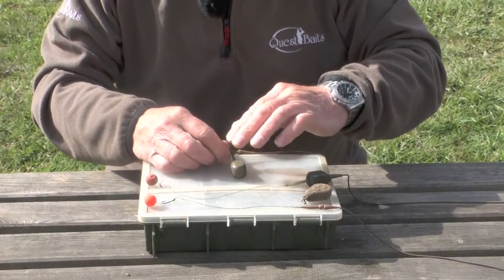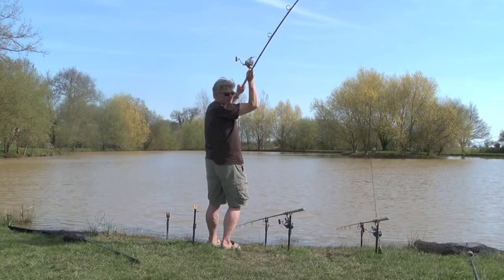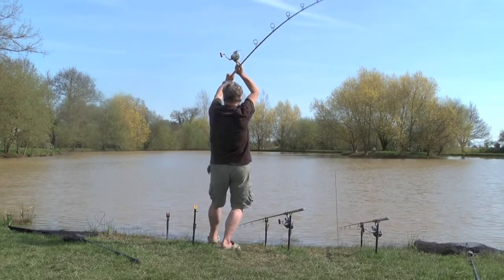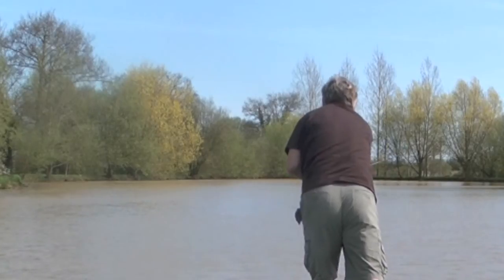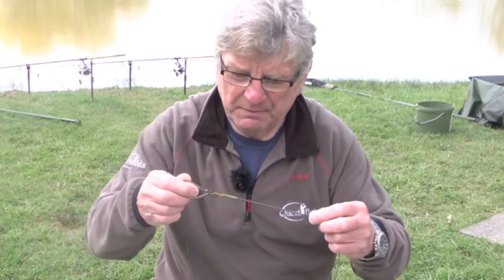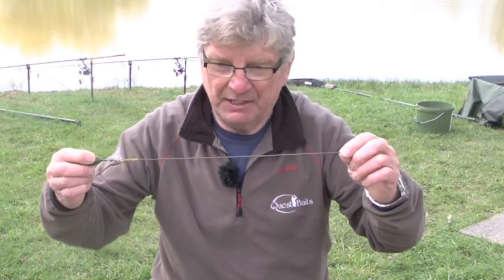With this system, when you get a take, the likelihood is that you're going to come back with your lead on. I've been asked what my preferred system is, and it's the standard clip for a number of reasons. A lot of my fishing is distance fishing, and I think this system is more aerodynamic. With the lead forward, I think it's more stable in flight and I get greater distances.